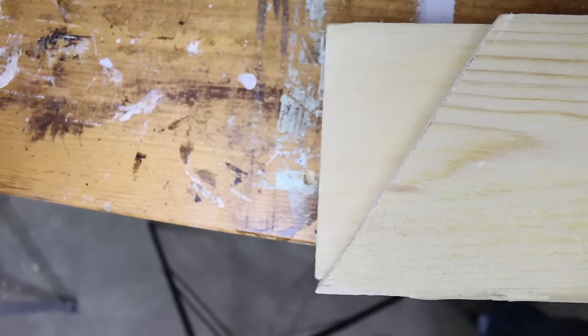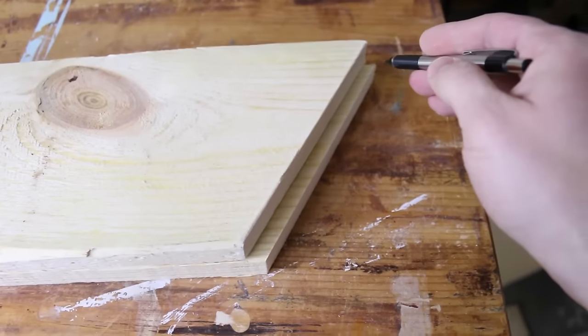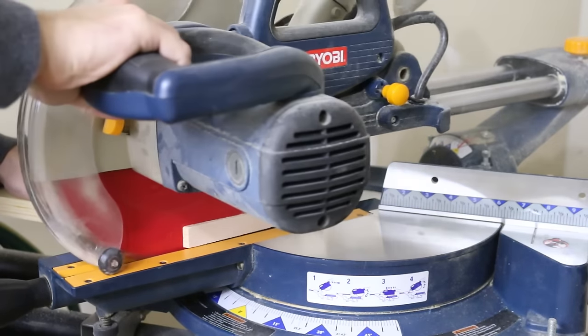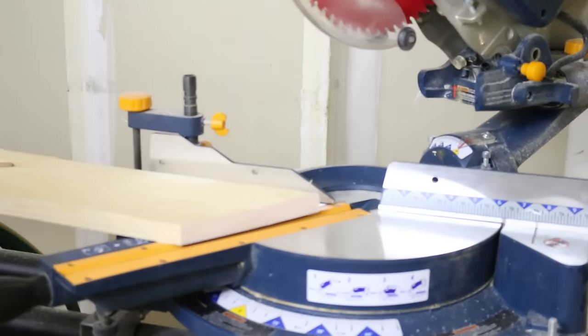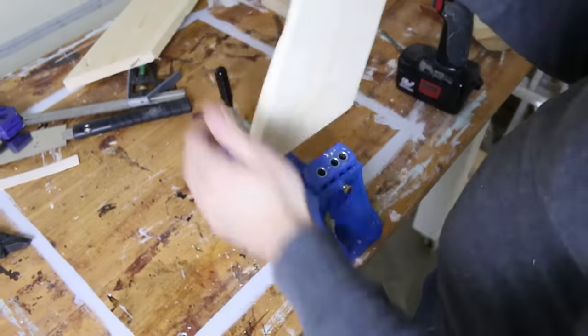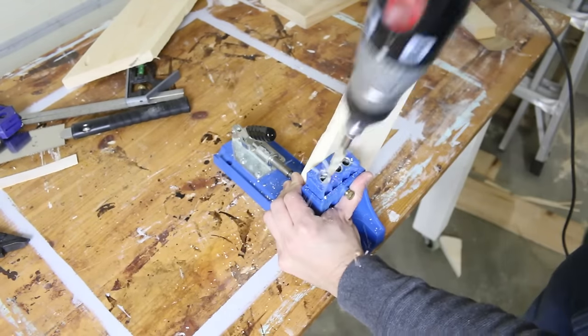The two center diagonal pieces are at a weird angle — 55.7 degrees — and my miter saw will not cut to that. So I made the first cut by hand, just by lining it up with the door frame, and then I'm going to transfer it over to another piece of wood and make that cut on my miter saw.